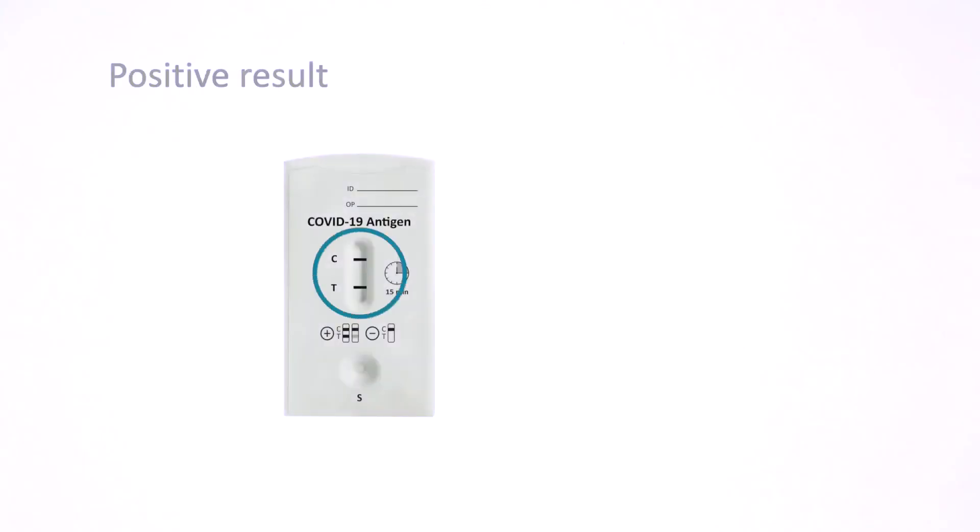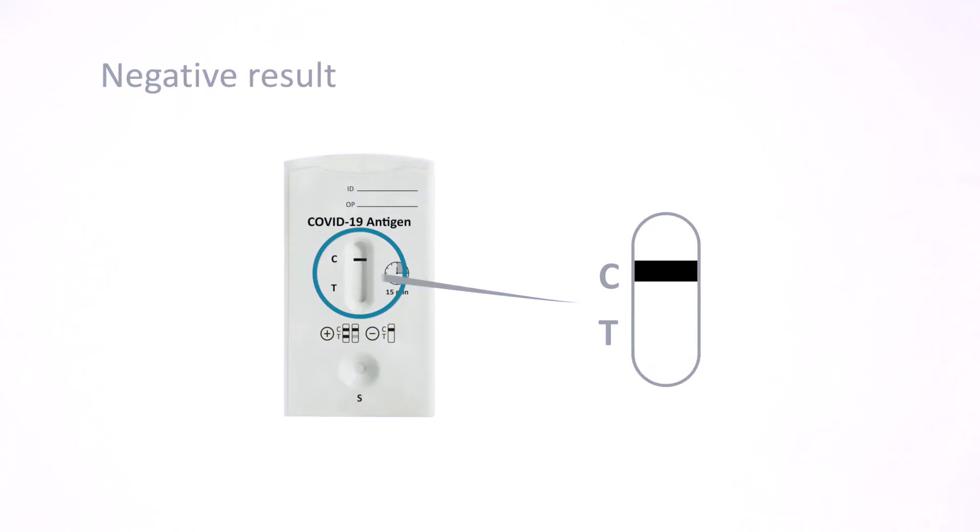Two lines — one in the control line region and another one in the test line region — indicate a positive result. If only the control line appears and not the test line, the result is negative.